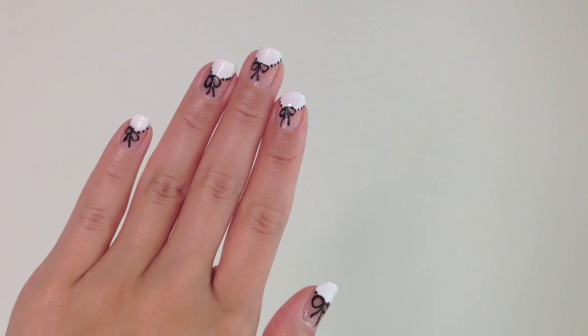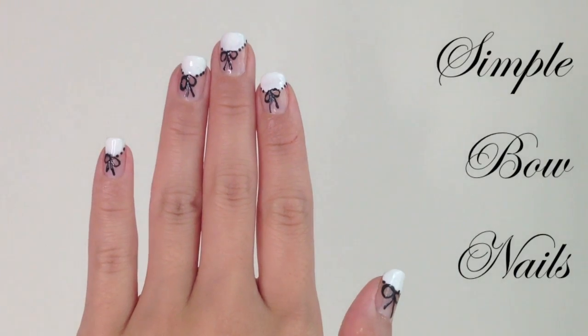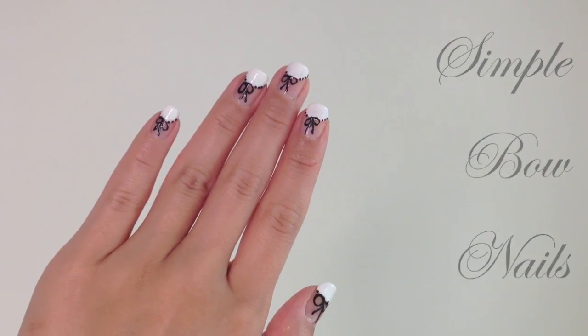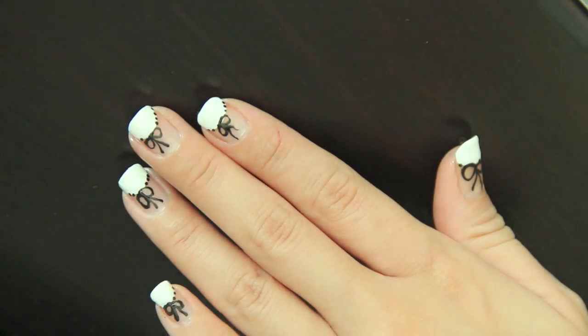I just love bows — it makes everything look extra cute. Today, I'm going to show you guys how you can create this simple faux nail design. It just looks so dainty and will go with any outfit. All you'll need is a white and black polish.